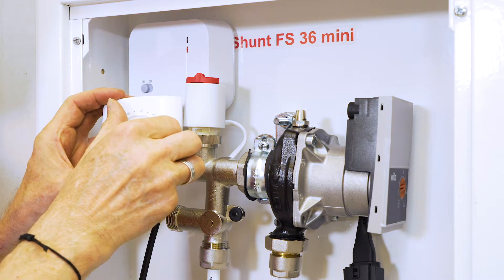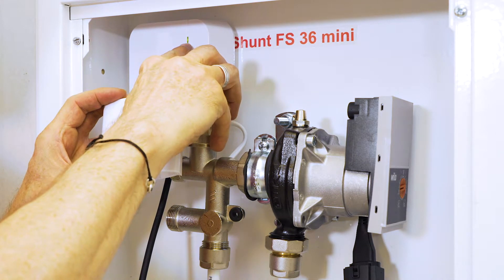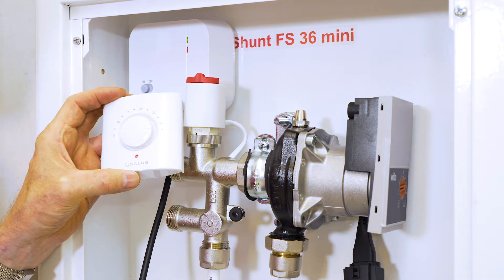Check by turning the thermostat wheel to maximum temperature, which is 30 degrees Celsius. The indicator light on the thermostat should now be glowing red and the green light on the receiver should light up.